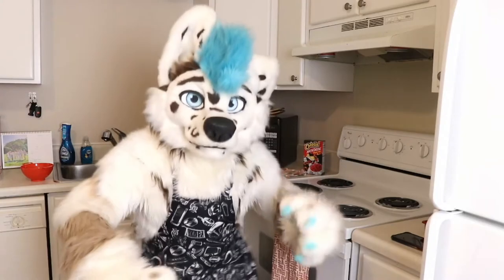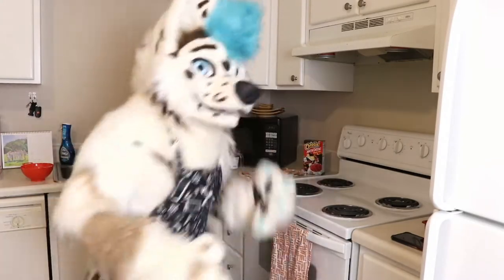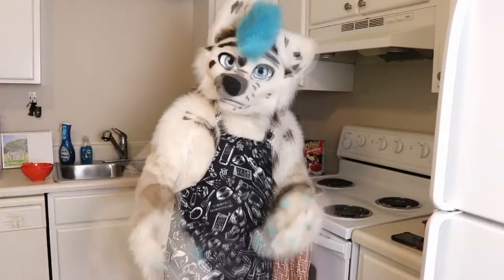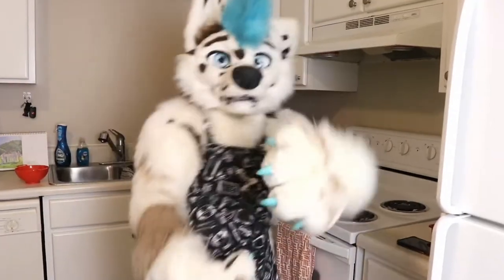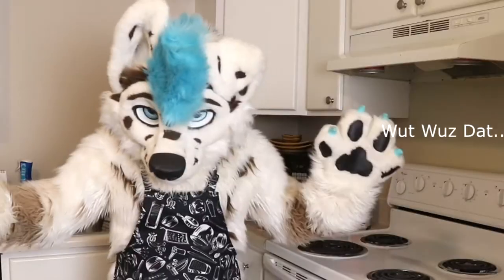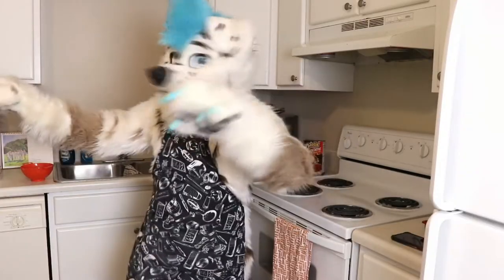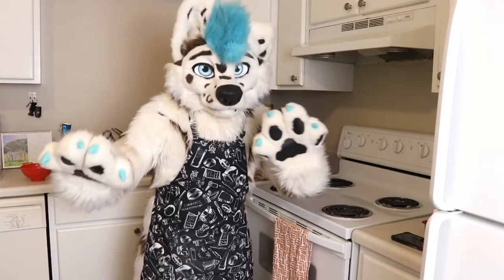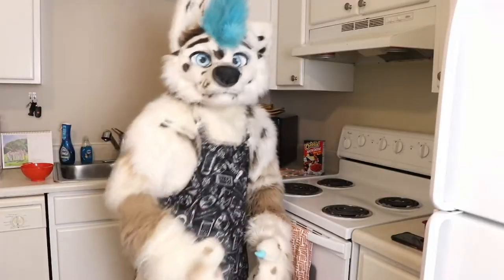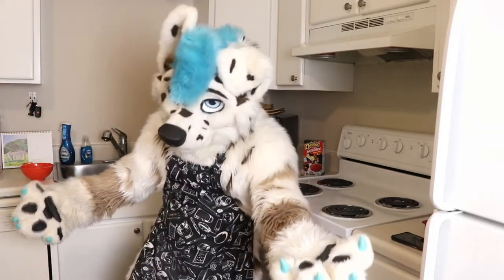Hey, what's up dog family, welcome back to my channel! If you're new here, hey, how you doing? Want to join the dog fam? Just click subscribe. You may notice the scenery is a little different — yes, we are in the kitchen because we're about to cook something. It's 'Comet Tries Cooking,' let's go! This one shouldn't be too hard, but you know how that goes.